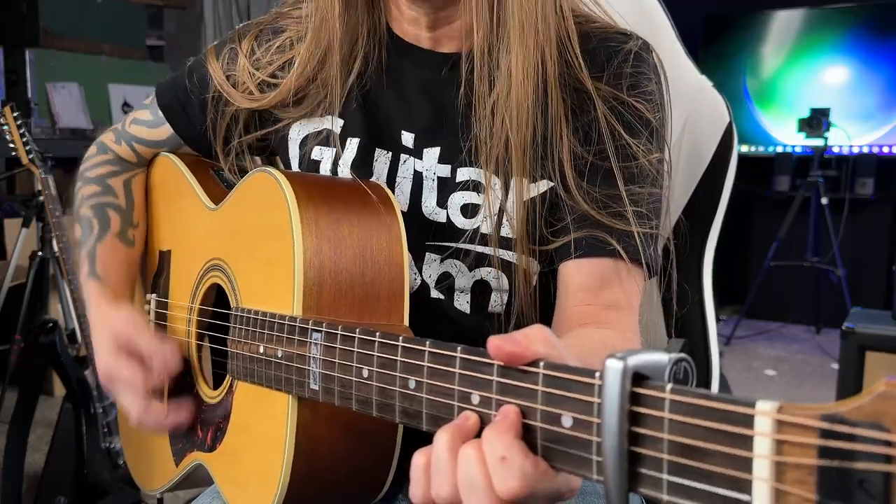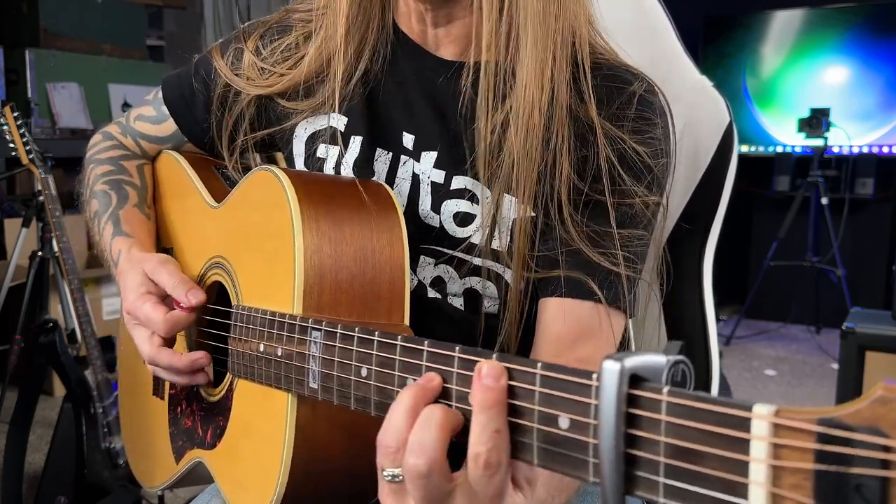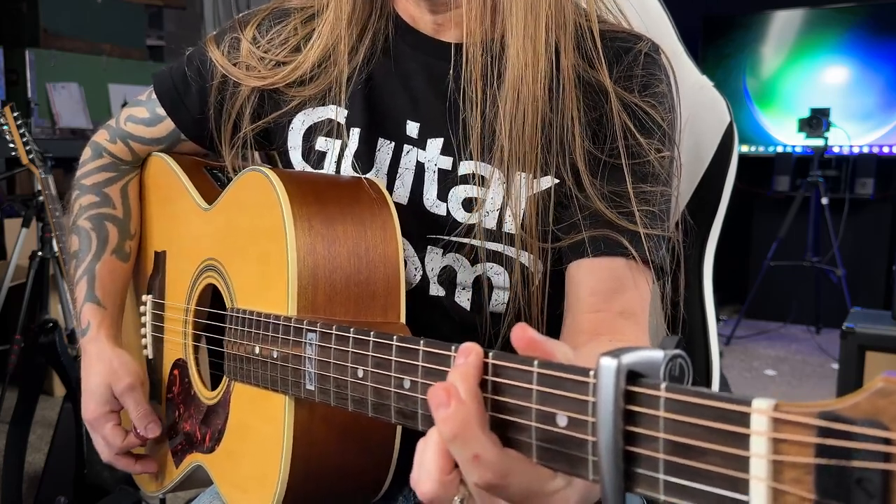Then you come back around: D for two measures. But this time you're going to go B minor, A, G, and then you go back into the verse again.